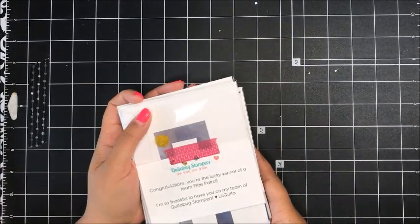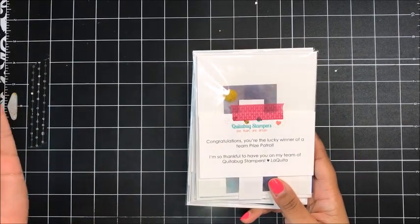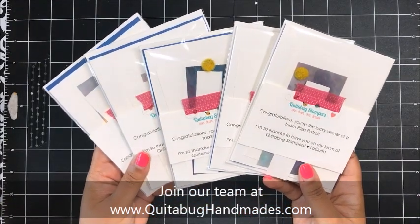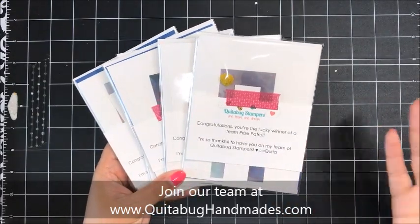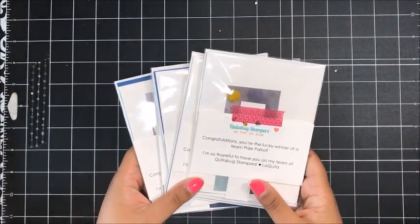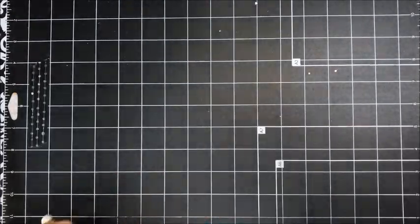Every month I hold a live team meeting with my team of Kuitabug stampers. We have a Facebook group for our team, so we have our monthly team meeting over there. At the end of the meeting I always do a project demonstration where I stamp live with my team. Then at the end of the demonstration I give away five little make and take kits for the project that we created during the live. So that is what I'm going to be sharing with you today.